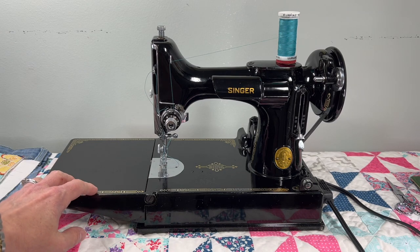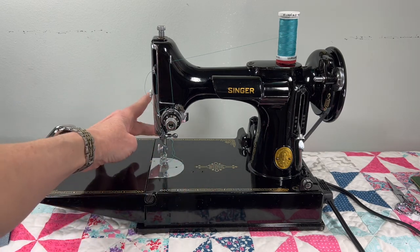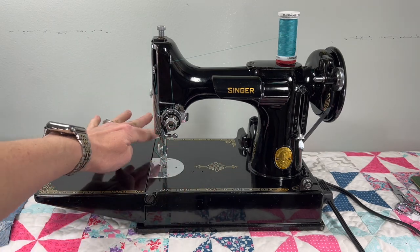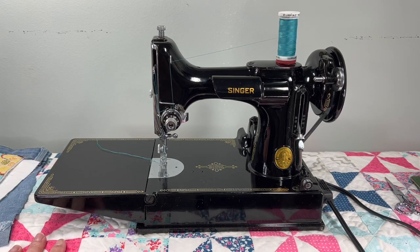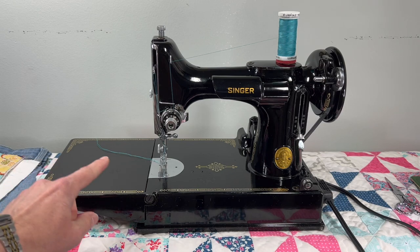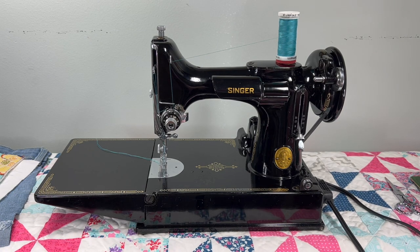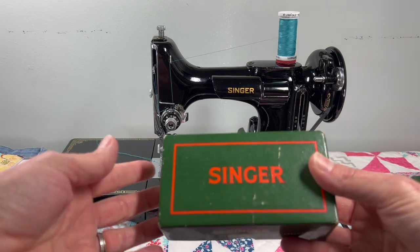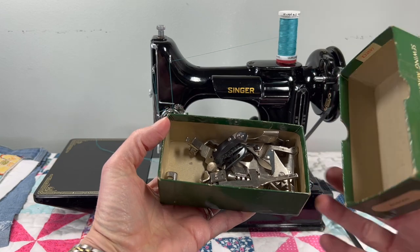This is a beautiful 1948 Singer Featherweight sewing machine — I just finished the restoration and it is for sale now in my Etsy shop. This machine comes with its original case, the original manual, and the original set of attachments, all inside.